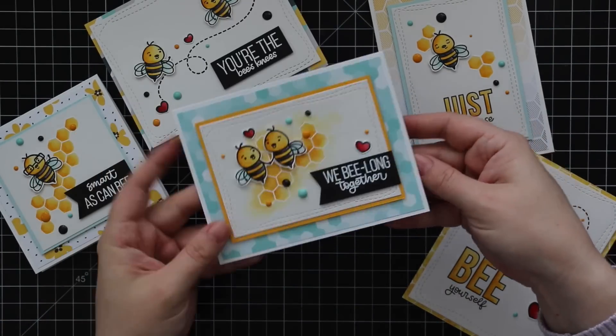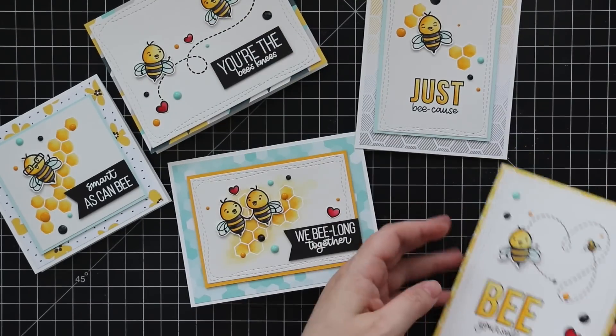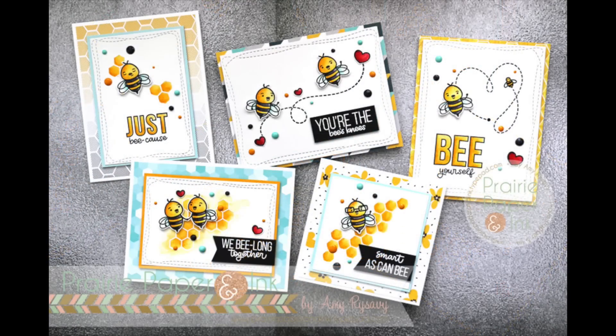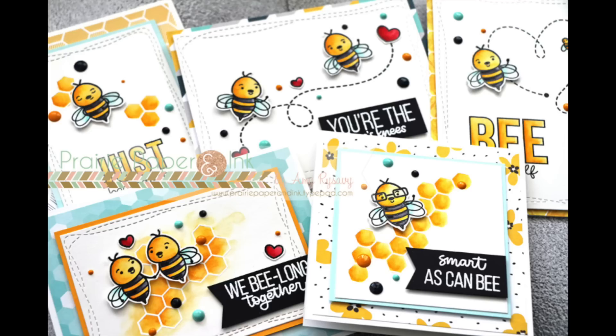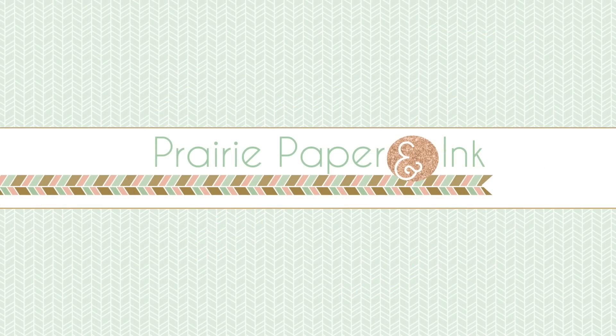Once all the Nuvo drops were dry, all five cards were good to go. I'll have links below the video to my blog post with a full supply list and links to everything used. Thank you all so much for watching, subscribing, thumbs-upping, and commenting — I really appreciate it. I'll have some other videos for you to check out at the end. Thanks so much and I'll see you all very soon in the next video, bye!